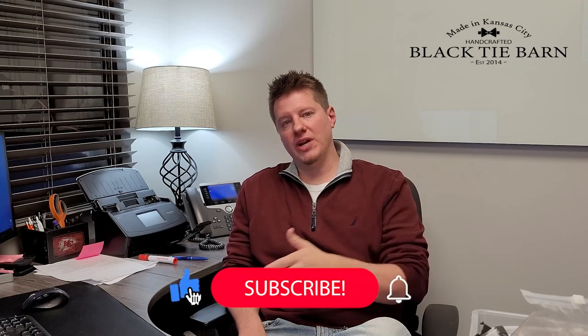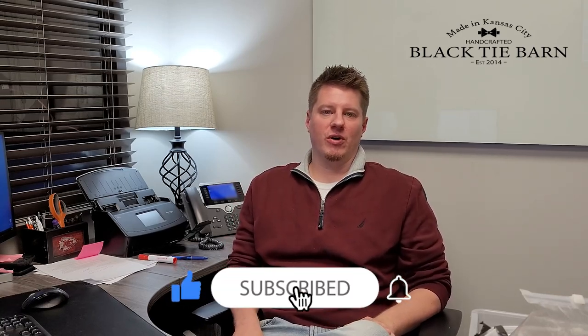This channel is dedicated to helping other candle makers like yourselves with their candle making and melt making journey, as well as some business insight as well. So if you are new, please consider subscribing. And for all of you who are already current subscribers, thank you as always for tuning in.